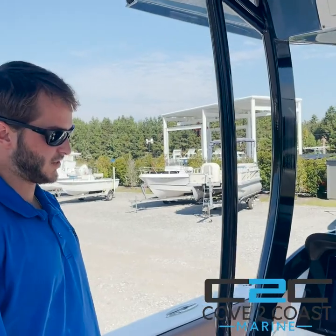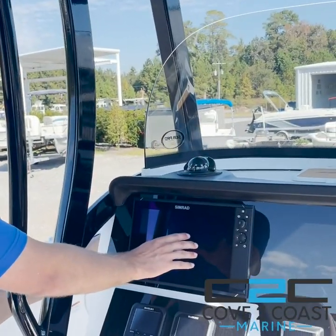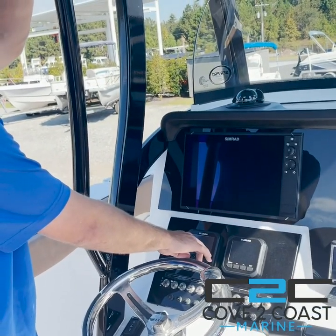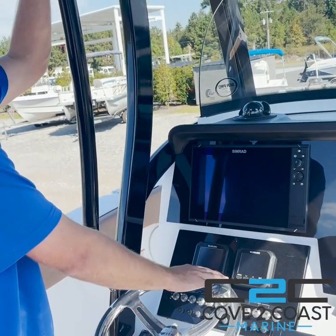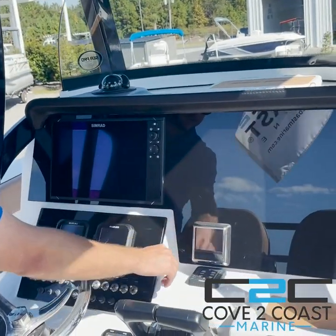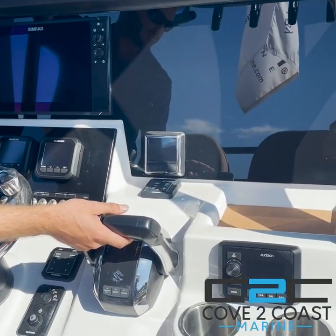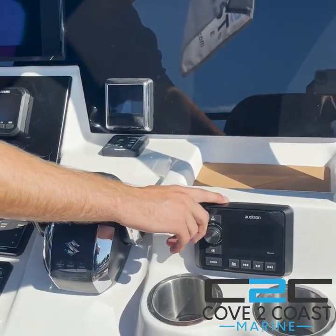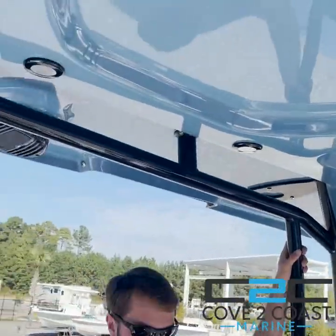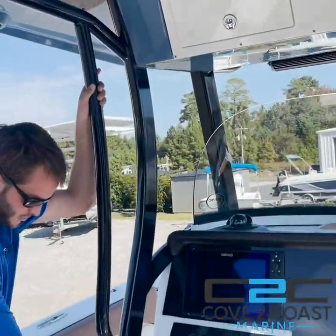Here at the helm, the SeaPro 259 comes standard with the Simrad NSS 12 inch unit. You have your twin Suzuki motor gauges here for all your fuel and information on your Suzuki motors. Optimus steering comes standard, trim tabs, and obviously your throttle controls. Audison sound system, which I love — you have four speakers in the hardtop, very clear sound, as well as all your battery switches and your windlass switches.